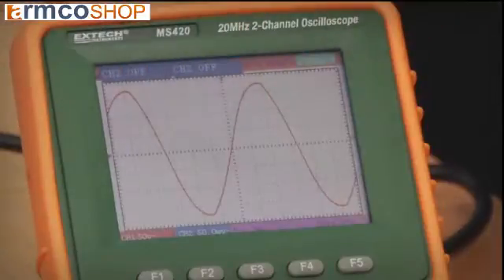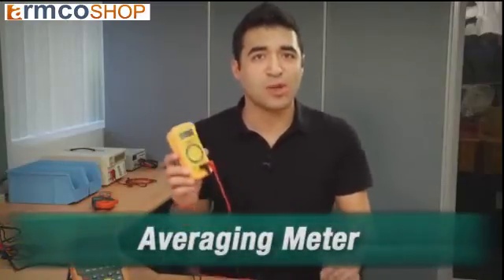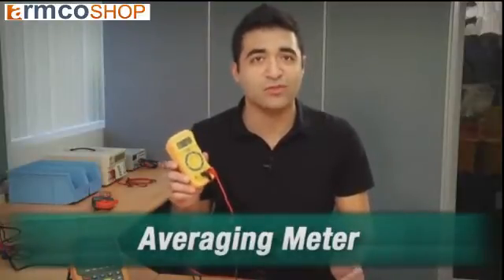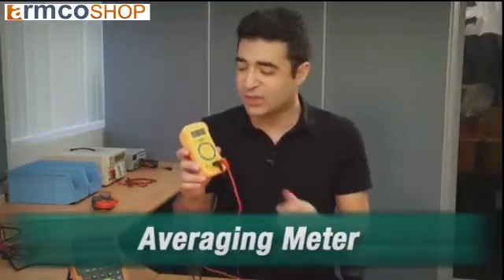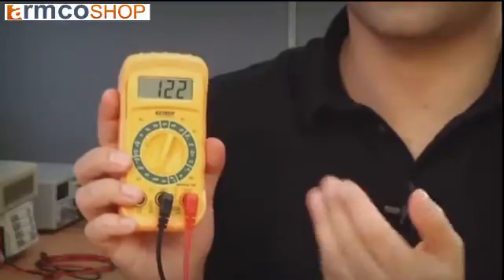Generally speaking, a clean alternating current supply comes in a nice linear sine waveform. The non-True RMS meter, also called an averaging meter, is designed to work properly when the waveform is a clean sine wave. It uses a mathematical averaging formula to accurately calculate the current. As you can see, I've got a clean sine wave and the meter is reading 122 volts.